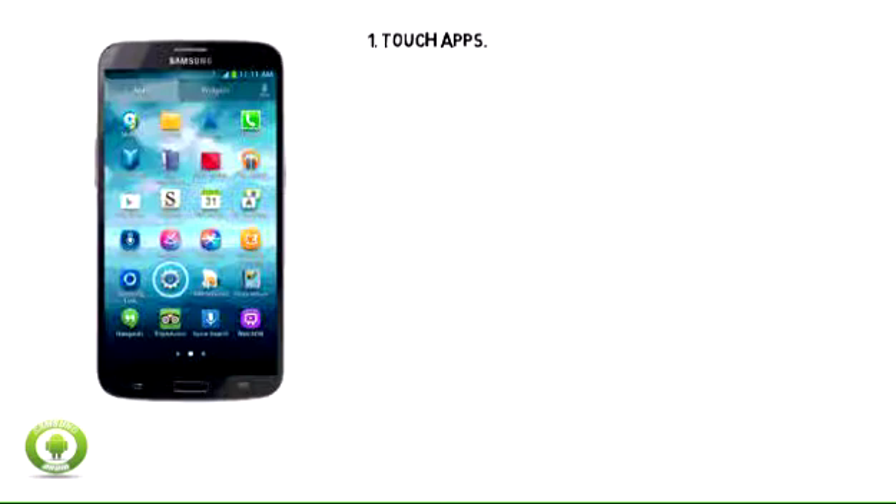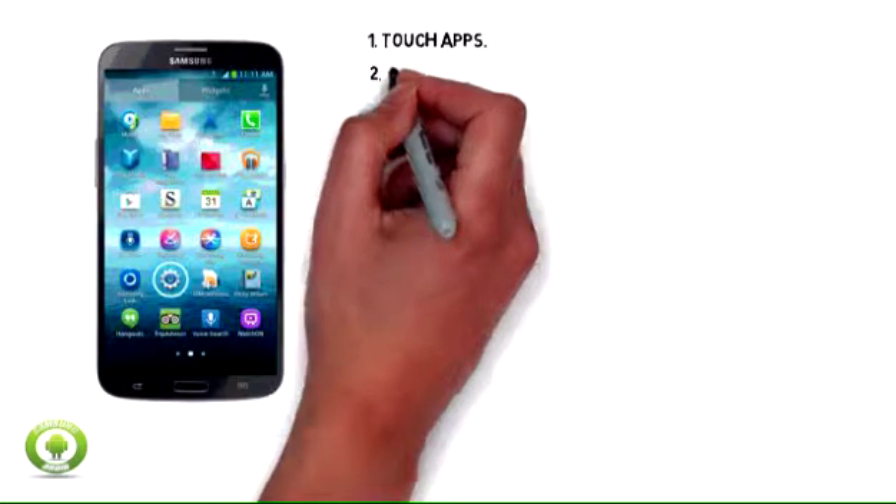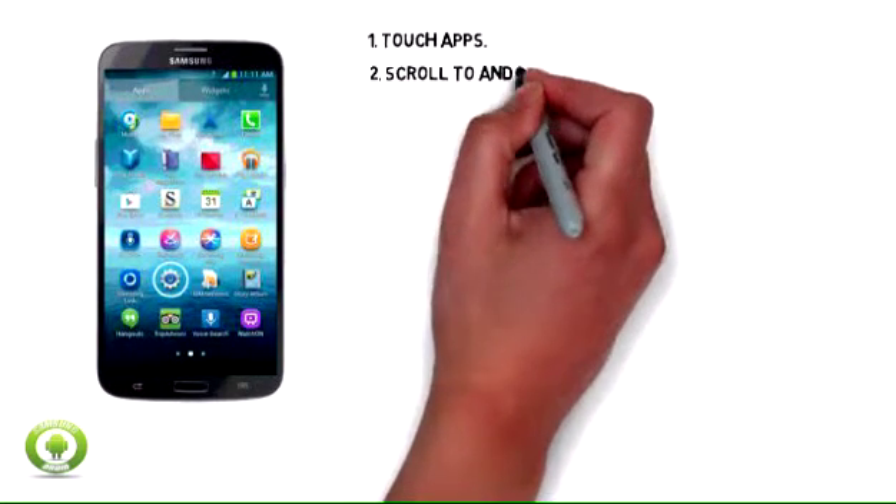Step 1: Touch Apps. Step 2: Scroll to and touch Settings.